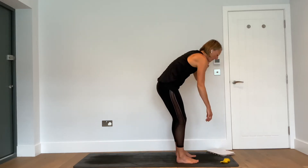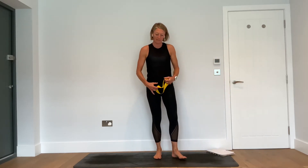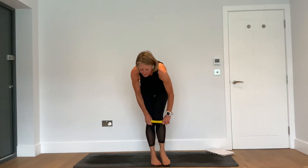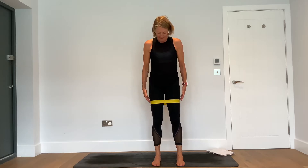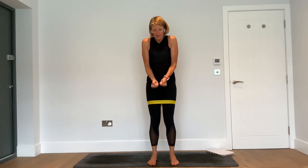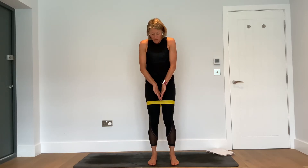As you exhale, walk the feet towards the hands. Inhale — bring the hands to the hips and come all the way to stand. From here, take your strap, your band, and we're going to bring the band around the thighs — positioned about midway up the thigh. Pop your band on and in the next few exercises we're going to work with this band here.